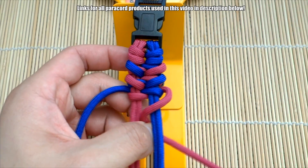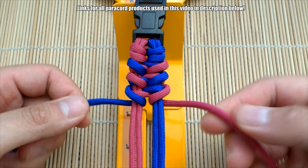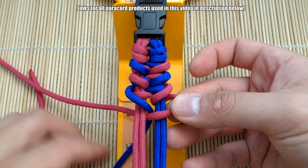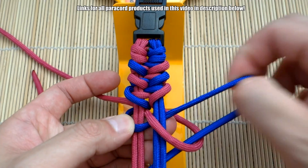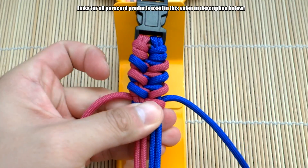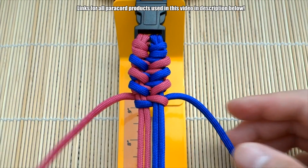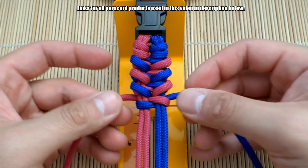Last one — bend this through the middle, through the middle. Then go over and under, and through. There you go — that's pretty much the pattern. You can see the alternating colors and the jawbone starting to develop. That is the pattern — we're going to continue weaving that all down the core and then finish it off near the end.